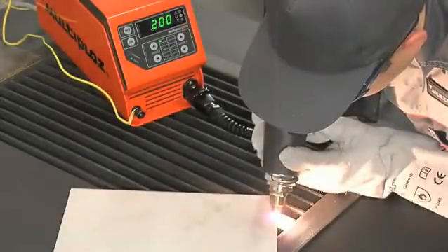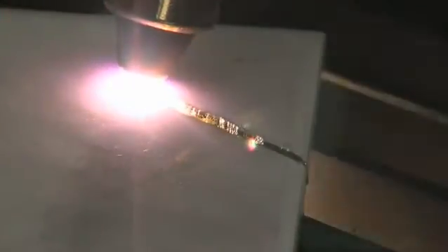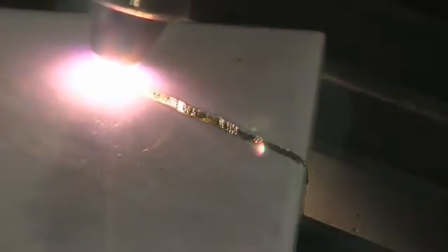Remember, when cutting non-conductive materials like ceramic tile, it must be done only in mode 1.